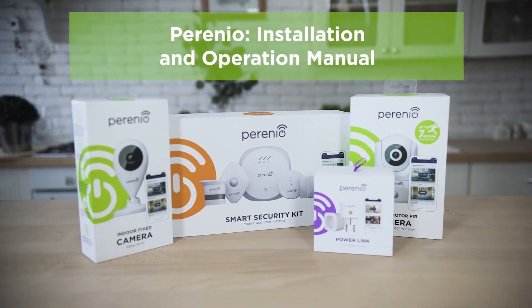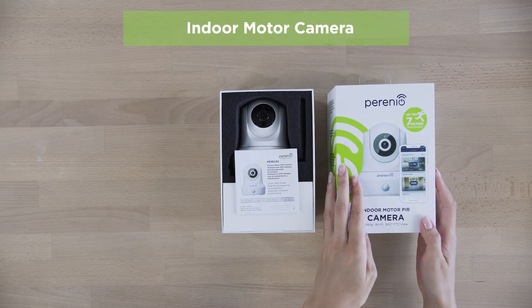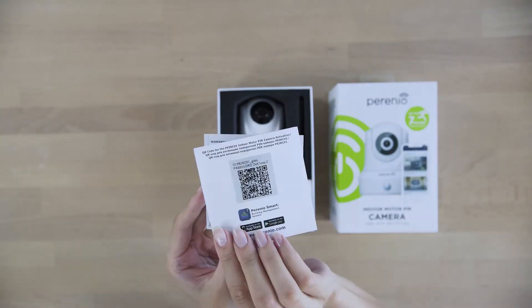How can you feel totally safe? Definitely with Perenio. The indoor motor camera can be installed horizontally or vertically if attached with screws.